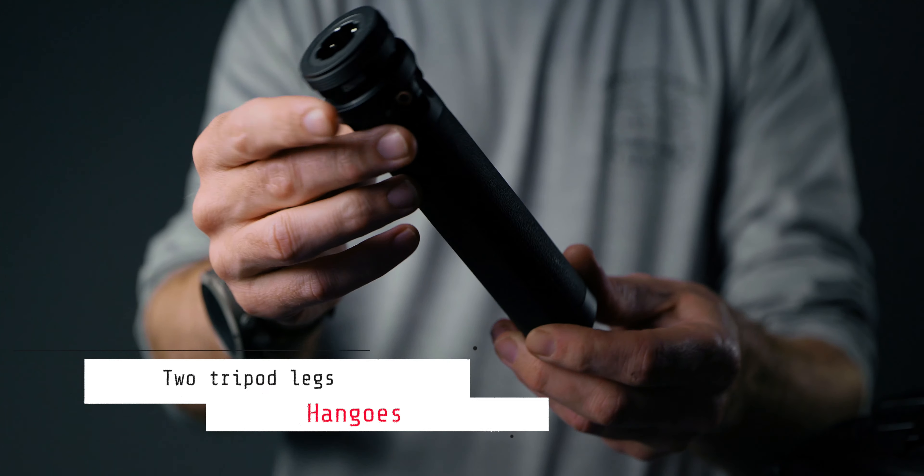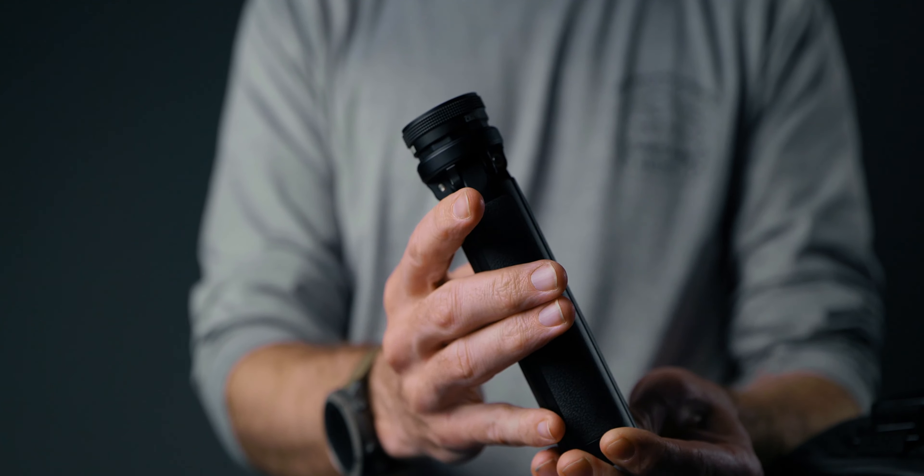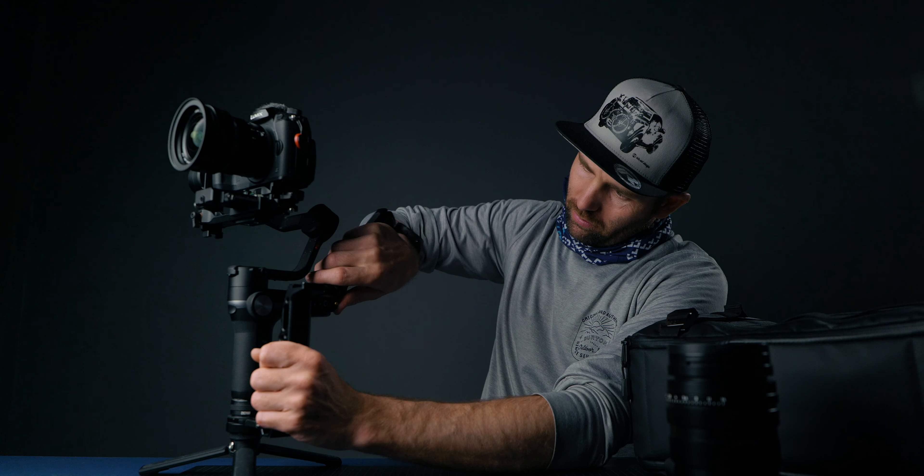Let's power up the gimbal and see what I've got on here. I have two handles — the top handle with the quick release plate, and then a handle down here. I have two handles because I want to be able to switch between them when shooting, and I want to be able to go down into low mode if I need to.